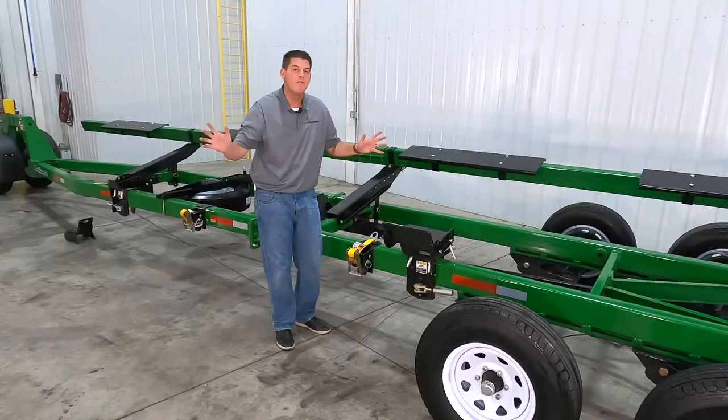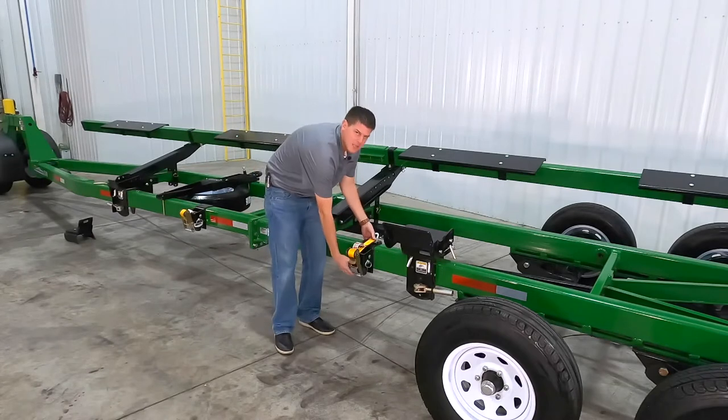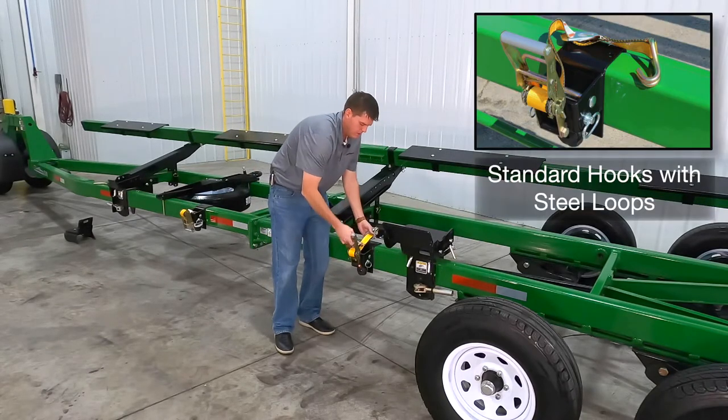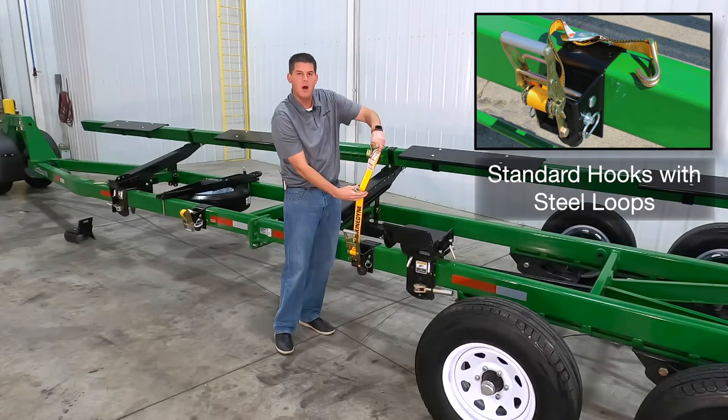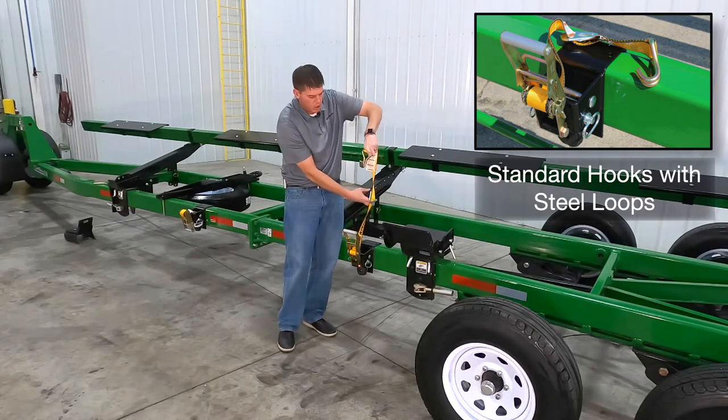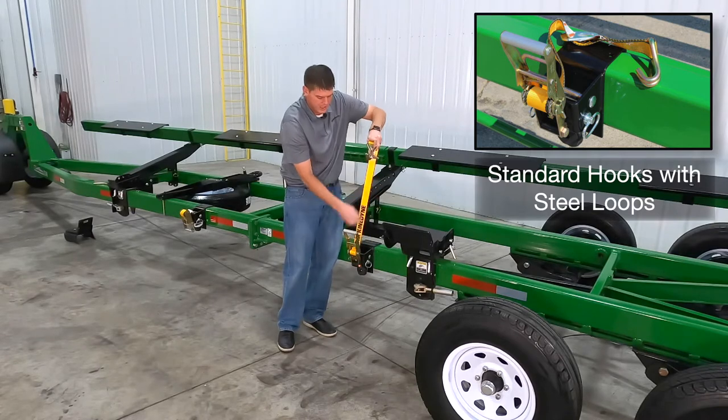Another really cool feature about the tie down system is our standard steel loops. This allows us to wrap around a component of the header and then hook into our steel loop to tighten it back down.